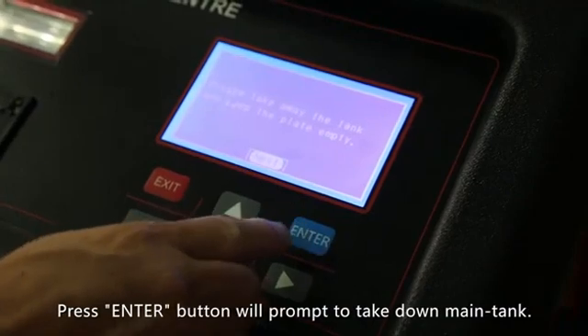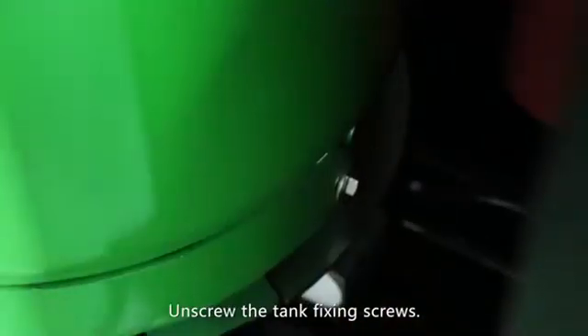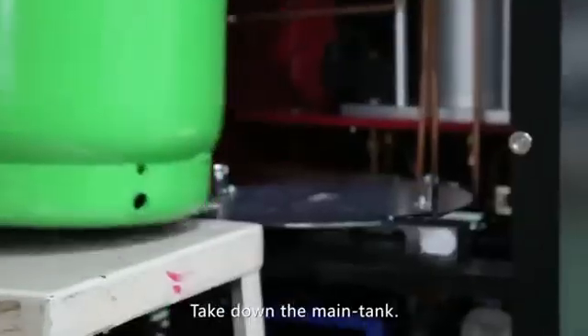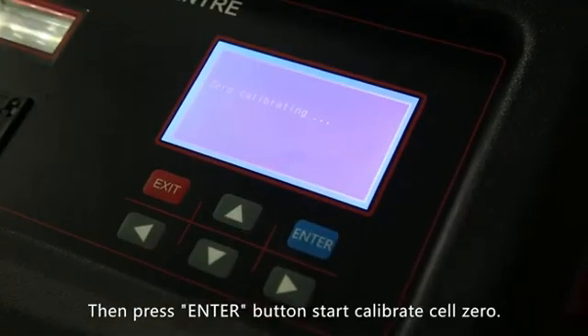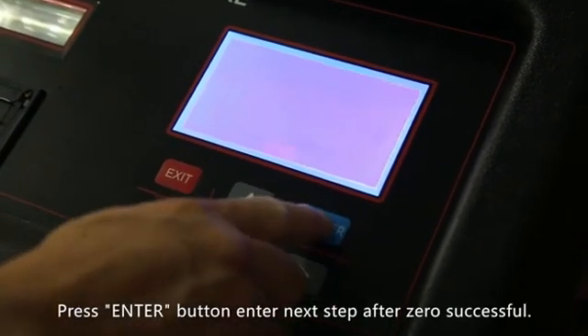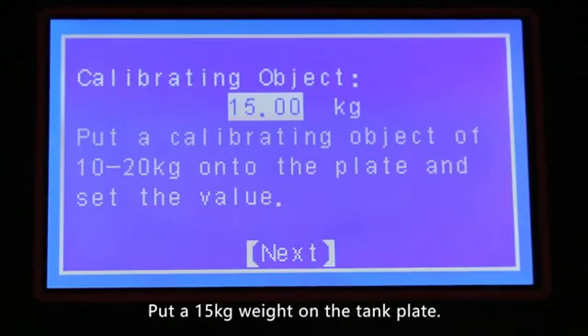The machine will prompt to take down the main tank. Open the back door and unscrew the tank fixing screws. Take down the main tank, then press the enter button to start calibrating the cell zero. Calibrate the zero and press the enter button to enter the next step after zero calibration is successful.